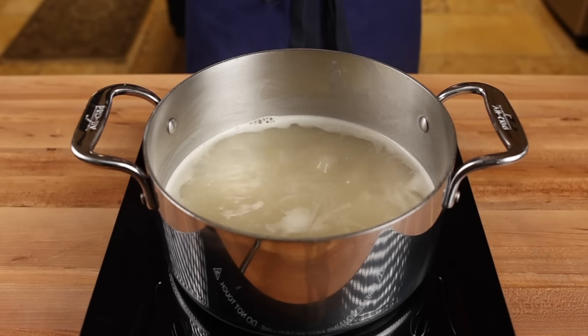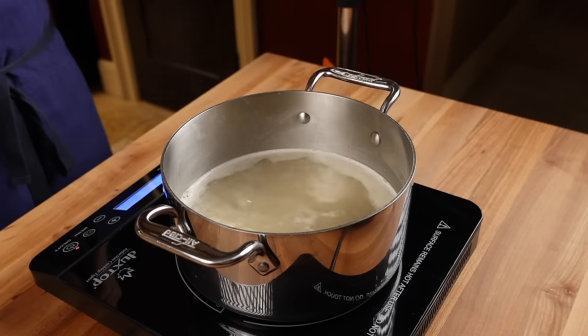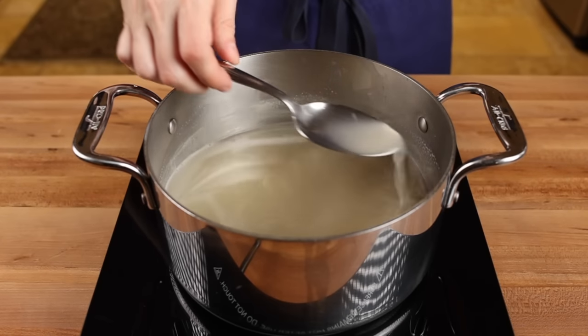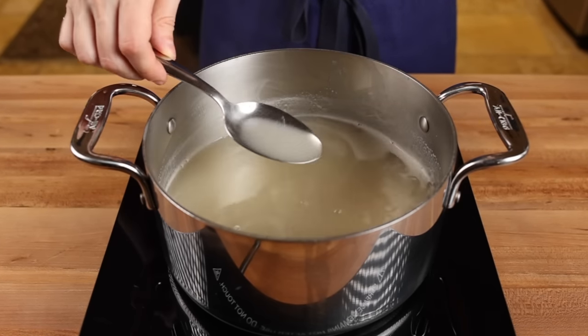Just let it simmer for a couple of minutes — cornstarch needs a bit of time to work its magic, so don't kill the heat immediately. And this is what you're looking for: not super thick, but the broth now has a bit of body to it.